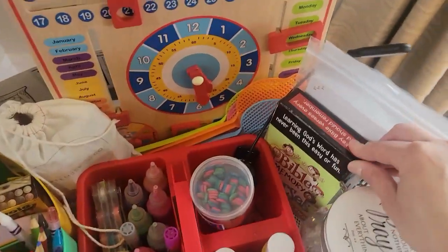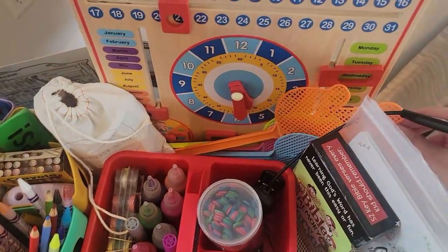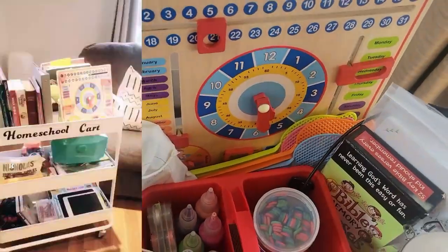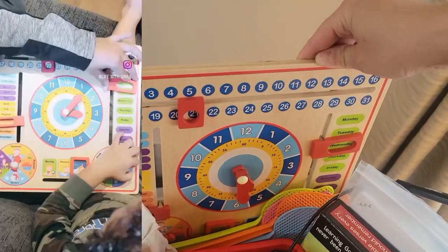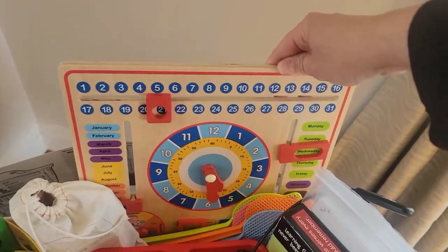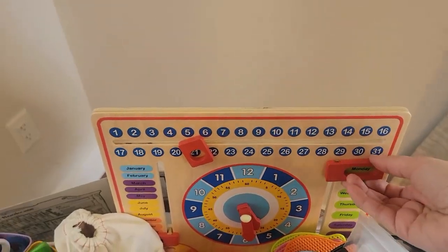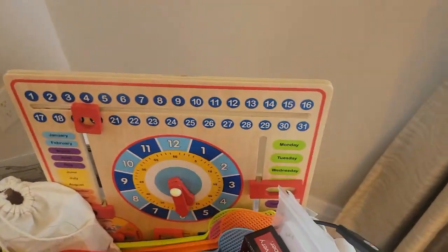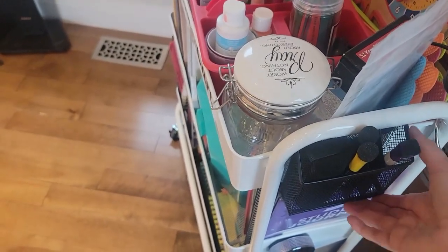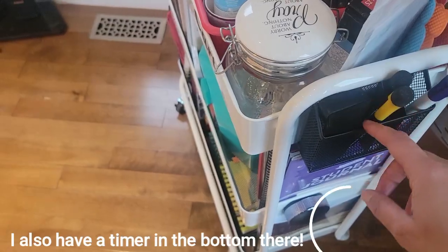I have our prayer jar, our Bible memory verses, our character cards from September, and a couple of different items here. I also have fly swatters — sometimes you need them for lessons and sometimes you just need one, especially out here in the country. I have our calendar which I got from Zulily — I love it because it doesn't have any moving pieces so nothing goes missing, and it's very easy for calendar time. I also have a little magnetic holder where I keep my dry erase markers for our whiteboard.